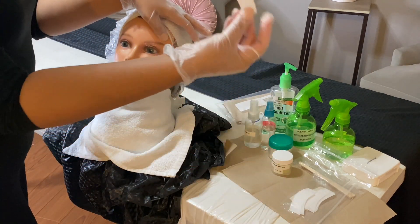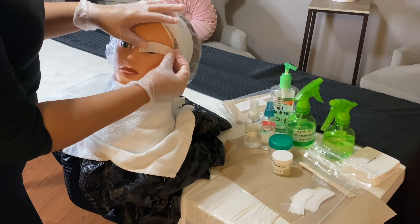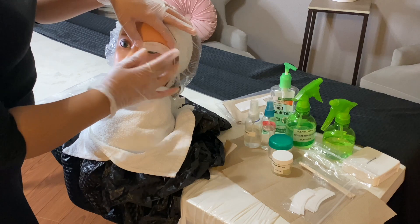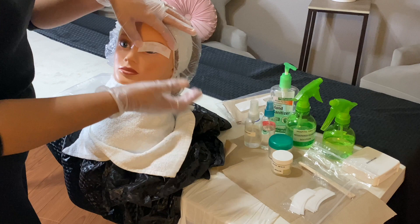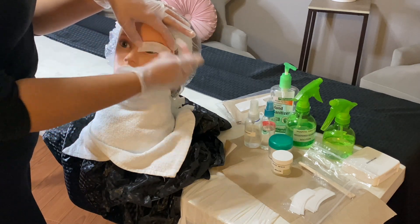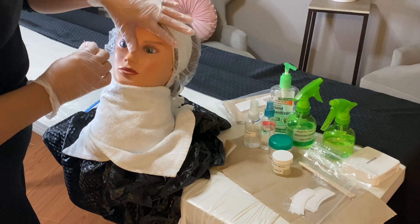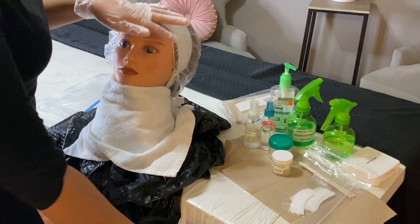We are then going to grab our fabric strip and apply it right over that area. I'm already holding the skin taut, and we are going to pull the strip in the opposite direction of the hair growth — that means pulling towards yourself. Holding the skin taut, pull, apply a little pressure, and dispose of the strip.